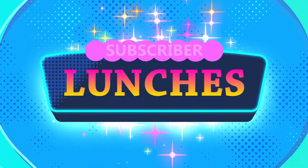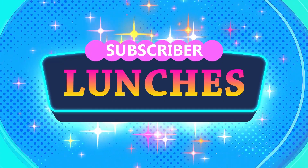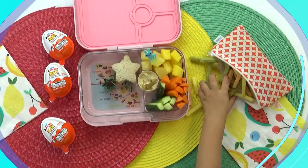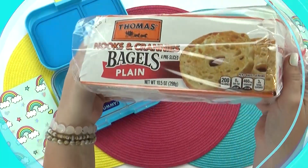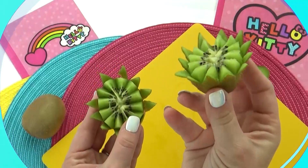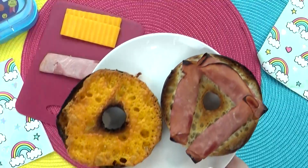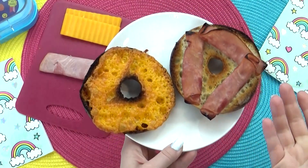Hey everybody, it's Jennifer with The Family Fudge, and welcome to Subscriber Lunch Sunday. Today I have some super fun but easy lunches to share with you, including a Hello Kitty themed lunch, lots of healthier options, a few sweet treats, and one lunch that kinda turned into a disaster.